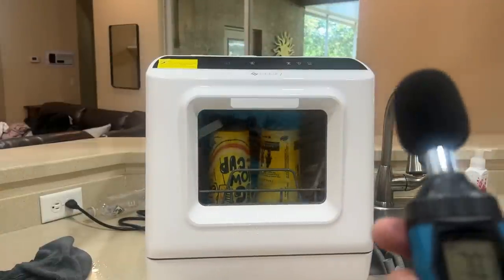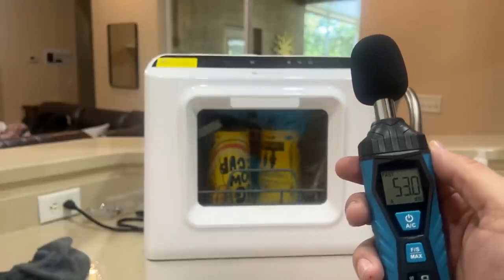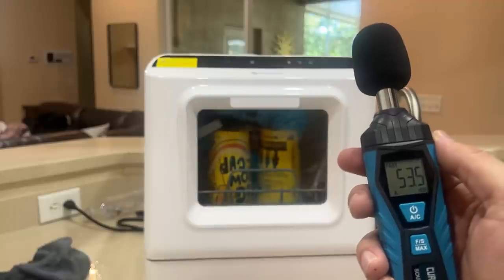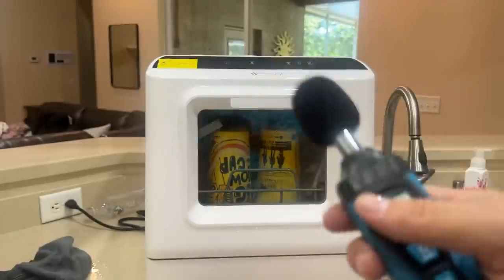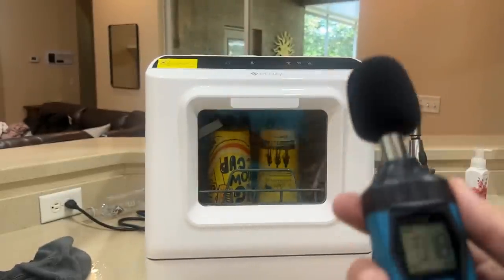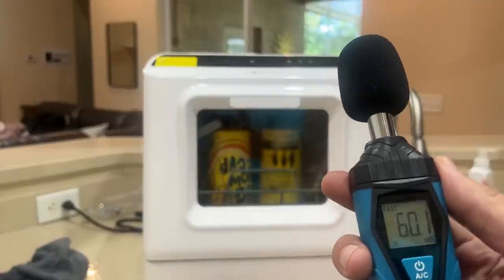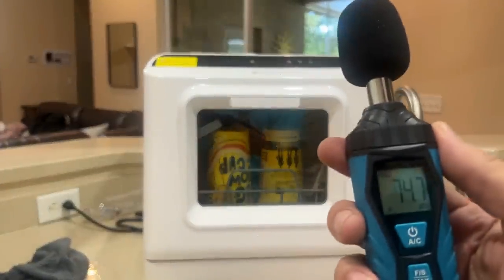Just so you can see how quiet this is — I talk at about 70 to 80 decibels. This is about 51, 52, 53 decibels of noise. Really a pretty quiet device, probably even quieter if I didn't have those big plastic cups in there. If you don't want something that's exorbitantly loud, this is the device for you.